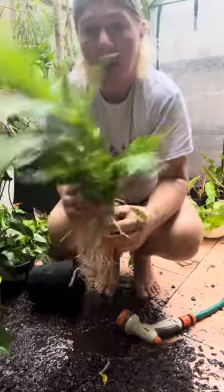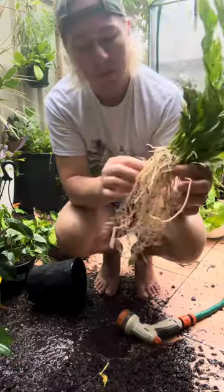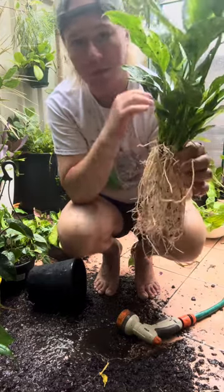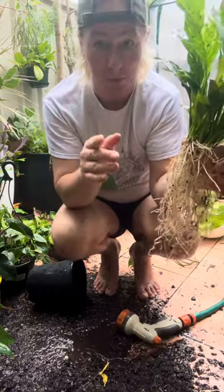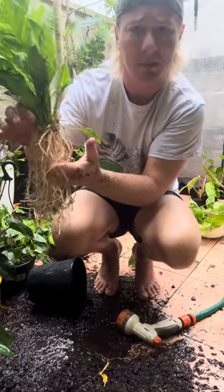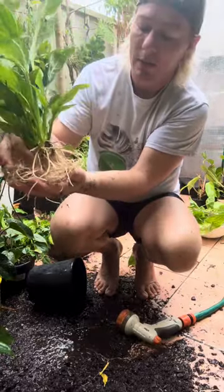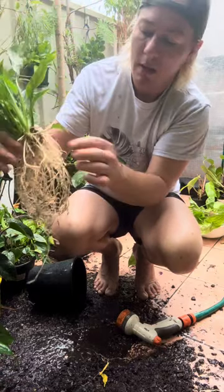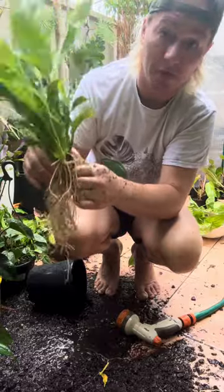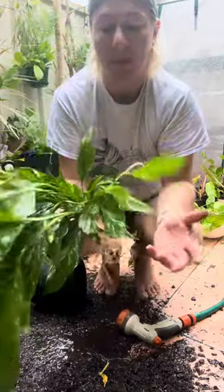Now, the thing with peace lilies is that water level is extremely important. If you're going to turn this into a hydro plant, the water level cannot be above the roots. If you have that water level any higher than the roots, you're going to lose every single leaf from there down. Don't play with fire. The water level on peace lilies is the most important part of the process — you'll lose your peace lily, then you'll come to me crying and ask why. The first question I'll ask is: where was the water level?